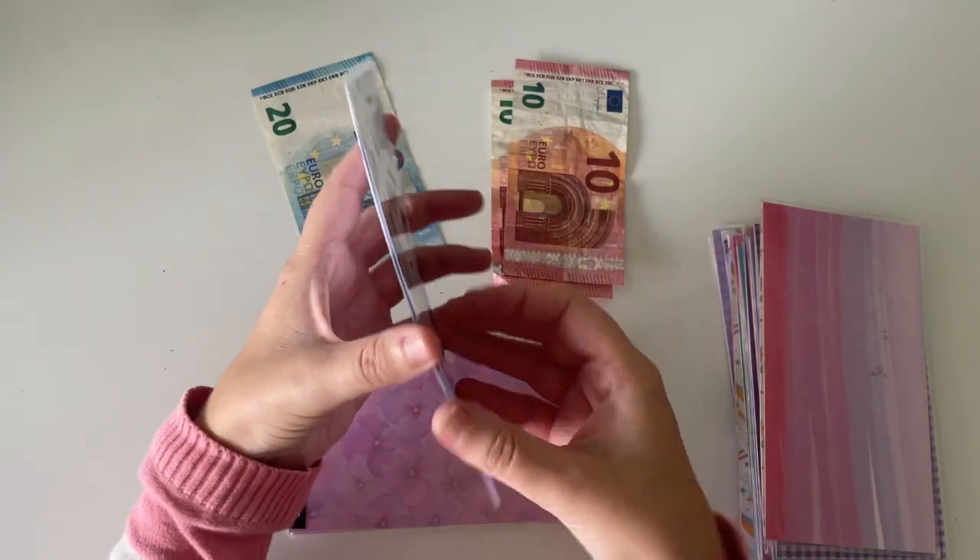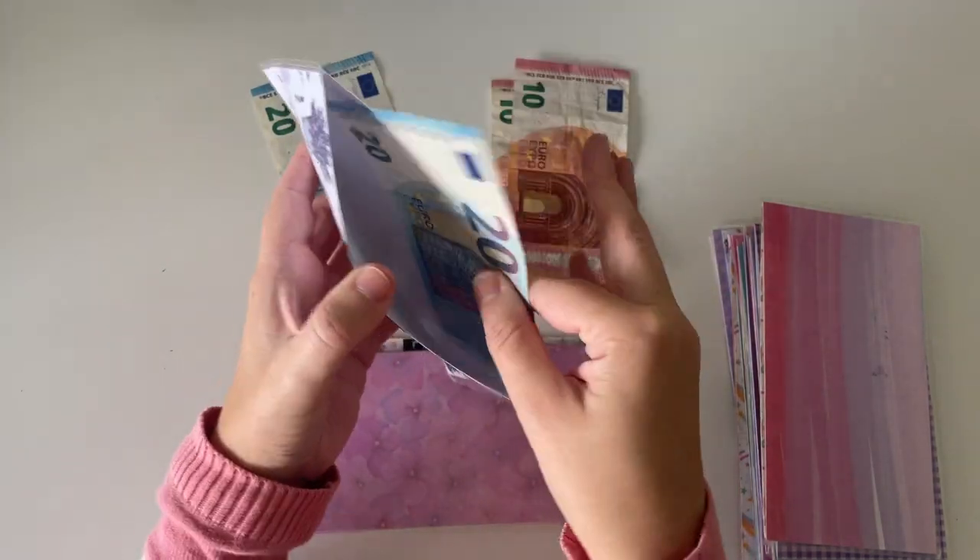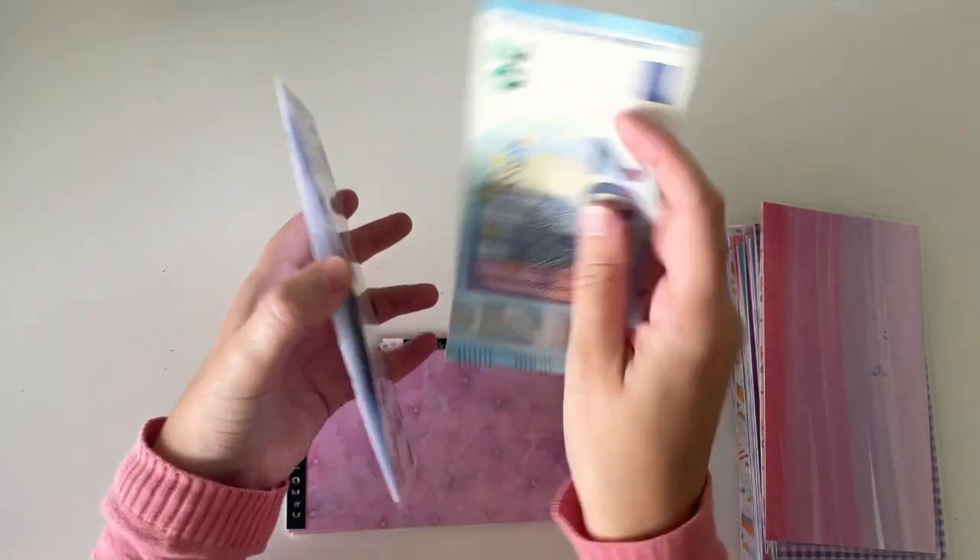Next up I have toiletries and toiletries is going to get €20. There is €20 in here already, so I'm just going to pop this €20 in.